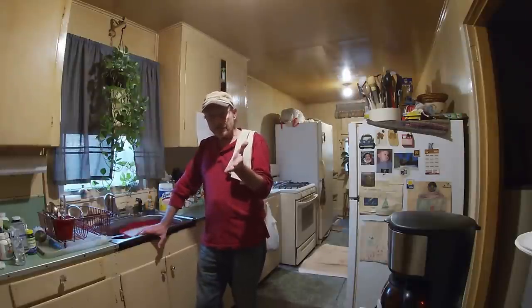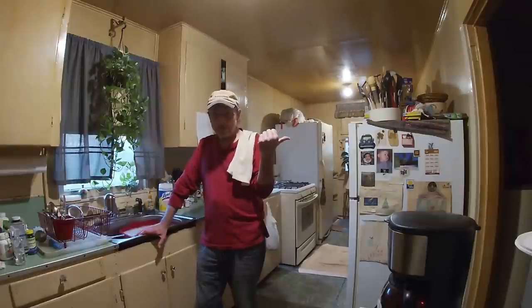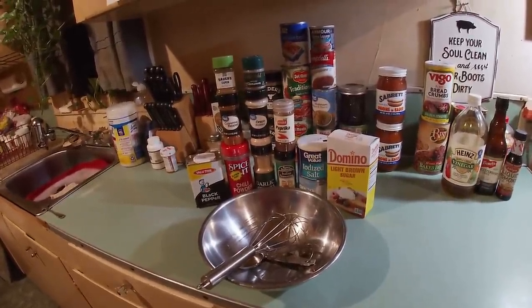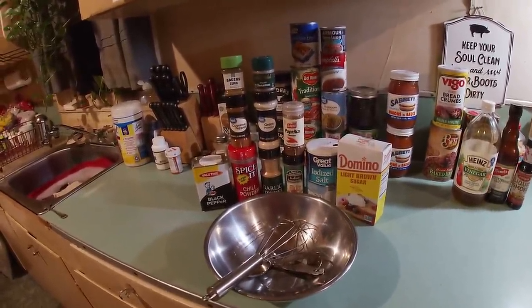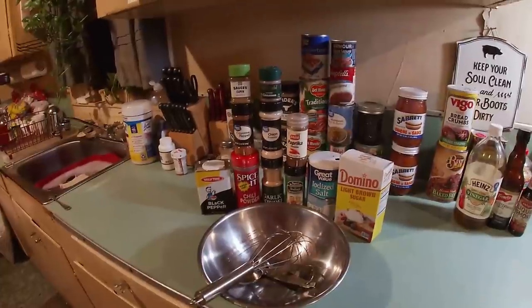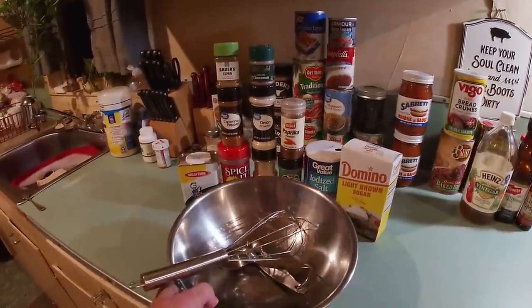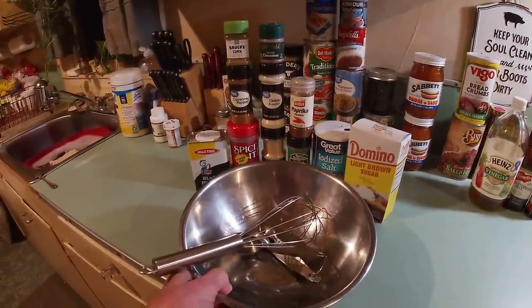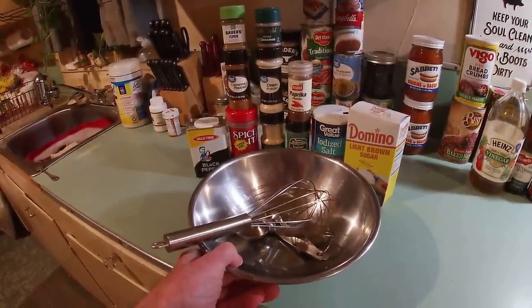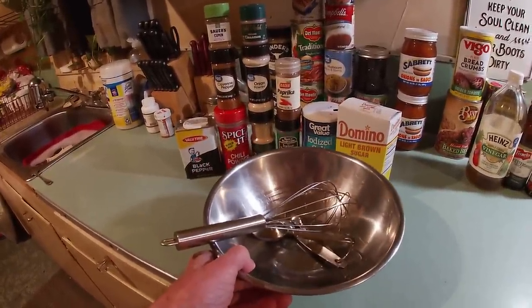And hey, maybe we can sing some Christmas carols too when we're done. So y'all, like always, you're gonna need a few things. You know, I always say that at the start of anything. Primarily, you're gonna need spices. And I know, looks like a whole lot of things. You're also gonna need a nice bowl, some measuring spoons — yep, I measure, that's the engineering cook in me — and a whisk.